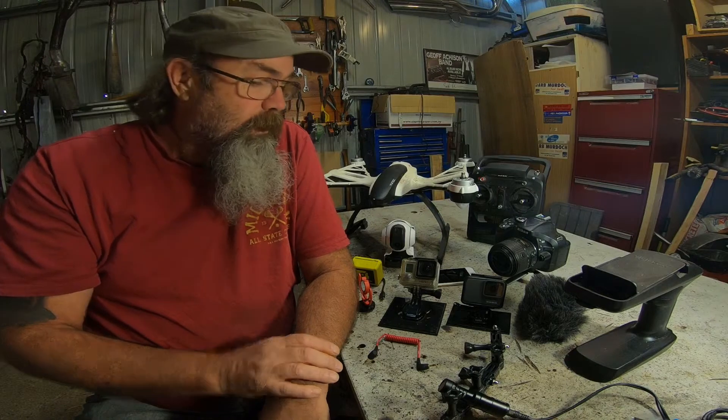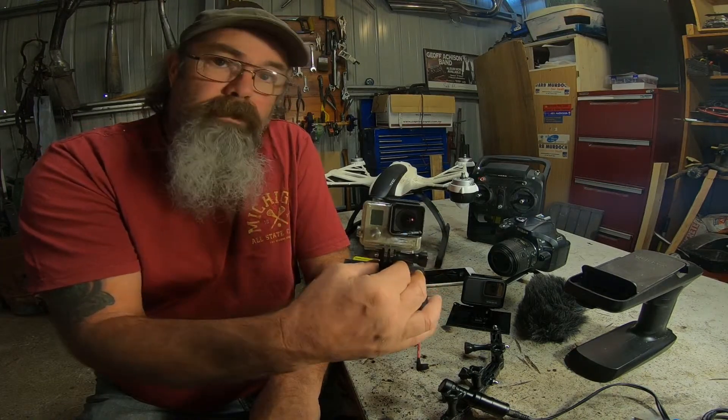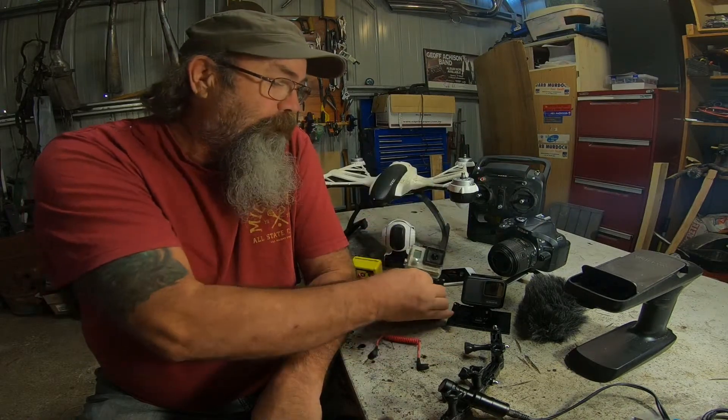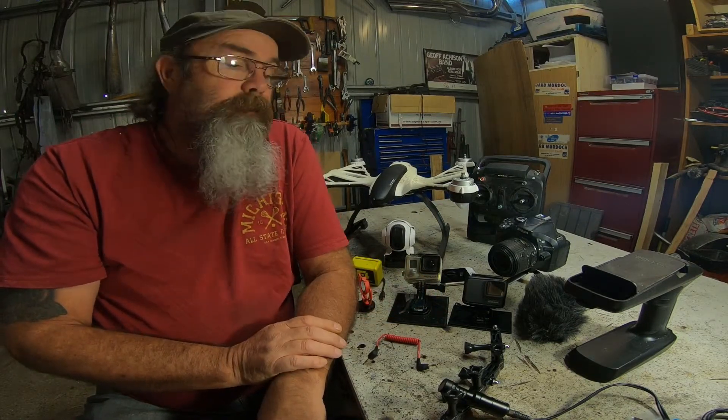I still use this old Hero 3 Plus Silver — good camera in its day. I use that mostly now for stuff where I'm not terribly worried about losing or damaging the camera.